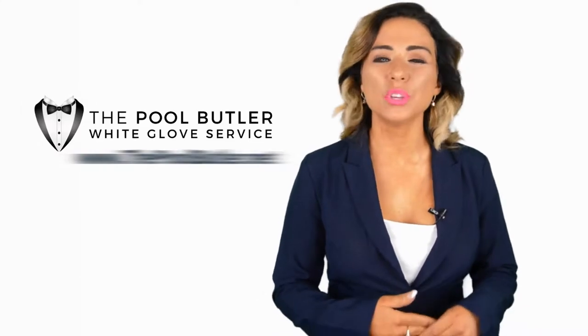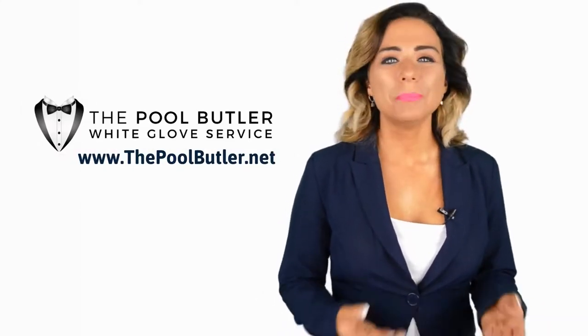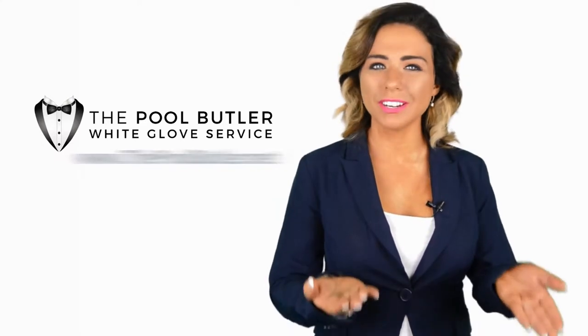Hi! Welcome back to the Pool Butler YouTube channel. In this video, we're going to spotlight one of our most recent blog posts. So without further ado, Robert, take it away.